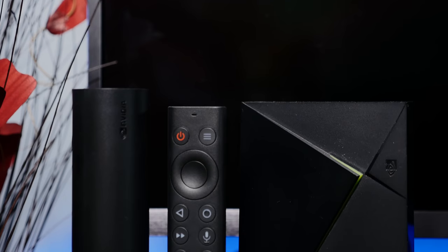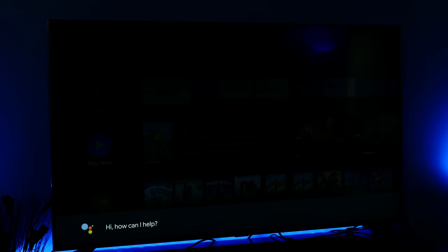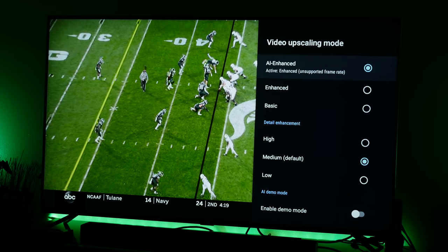Especially considering the Shield TV only costs $150 — for that money, you should absolutely go pick up a Shield TV. You'll be getting a dead simple, polished experience with great content upscaling and even some decent gaming capabilities. Put simply, this is the new Android TV streaming box to beat.